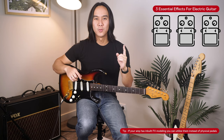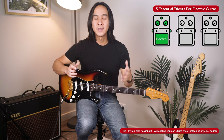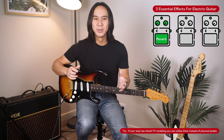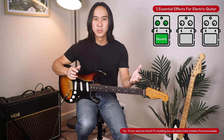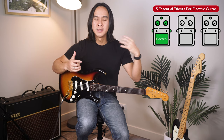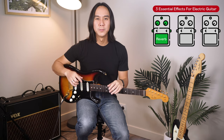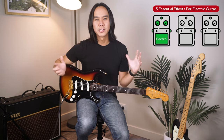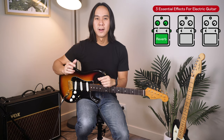So essential effect number one is reverb, and with this effect alone we're going to recreate the sound in Jeff Buckley's Hallelujah. Reverb is something you hear every day — it happens when sound reflects off surfaces in a room. Think about the last time you were in a big hall or a church; it's that big room sound reflection that you'd experience in that environment.